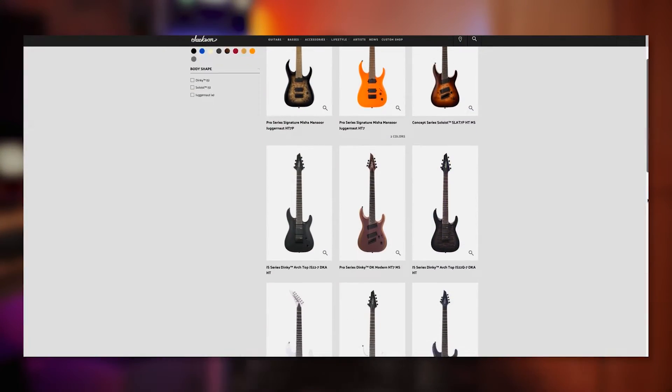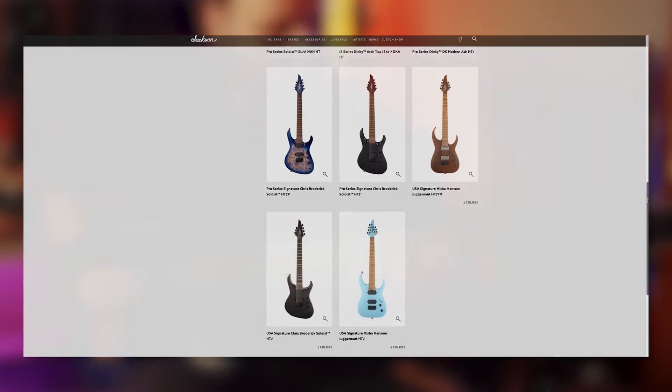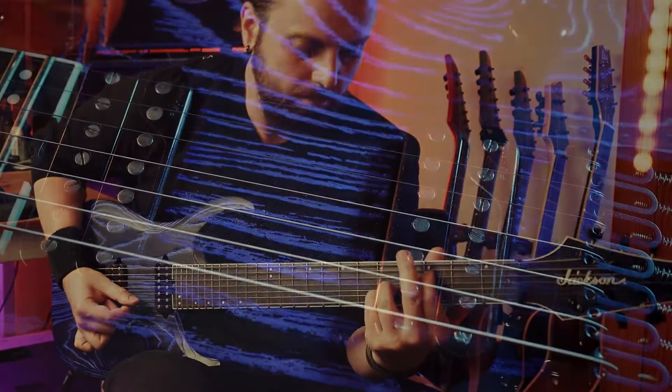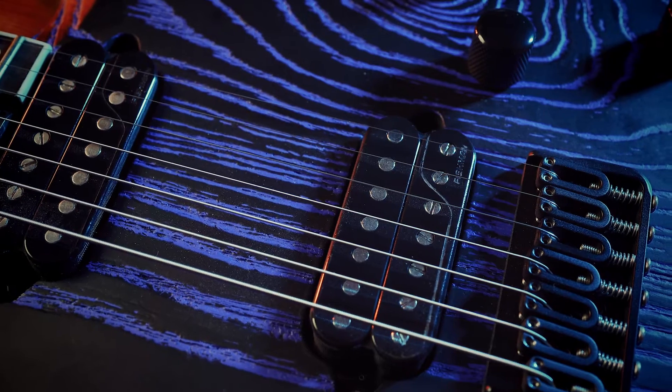This guitar is also available in six string as well as multiple different colors of this sandblasted finish, as well as fixed bridge and floyd rose options. Nobody has asked me or compensated me to put this video together — this is strictly my own content and my own unbiased opinions on this guitar.